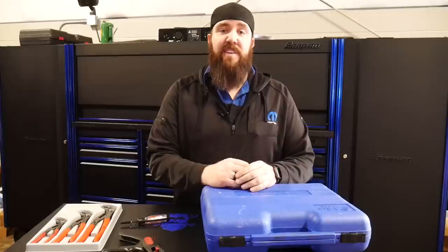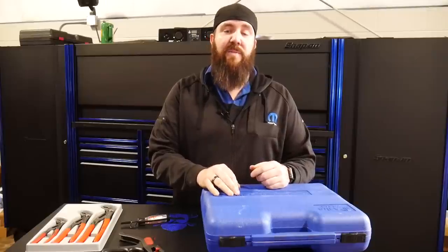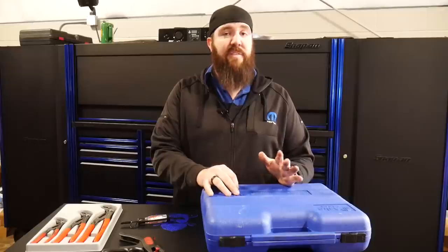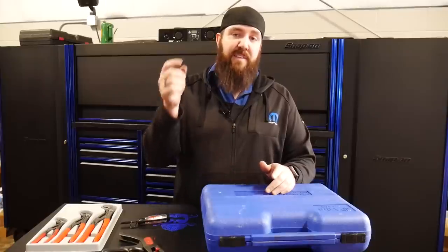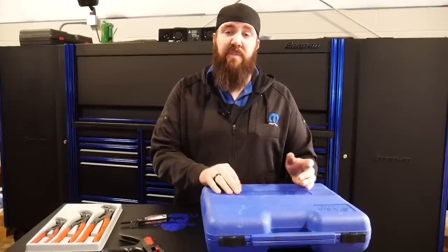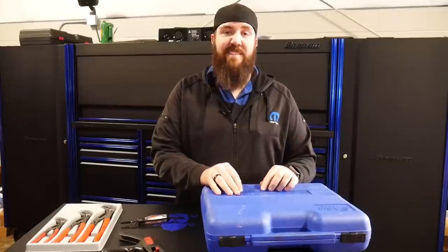Well guys, that's about all I've got for you today. I appreciate you guys stopping into the channel. I'm really enjoying these nifty tool reviews and I hope you are too. We're going to be getting back to some more Duramax content this coming weekend, so stay tuned. Lots of cool, exciting things coming. Hit that thumbs up, leave a comment below letting me know if you like this content or share ideas for tools you'd like to see reviewed. Thanks again, guys — stay awesome.